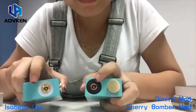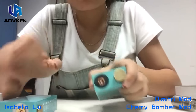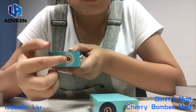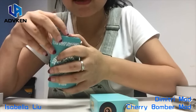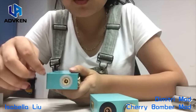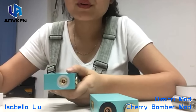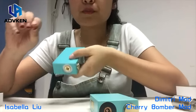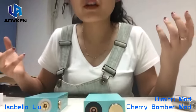Let's see the 510 connectors. The Dimitri mod uses a copper pin and the Cherry Bomber uses a brass connector. But there is an important feature — it's an adjustable pin which can fit all RDAs. With some RDAs with a short pin, you can adjust the screws to make it looser or tighten it up. That's one more convenience for you.